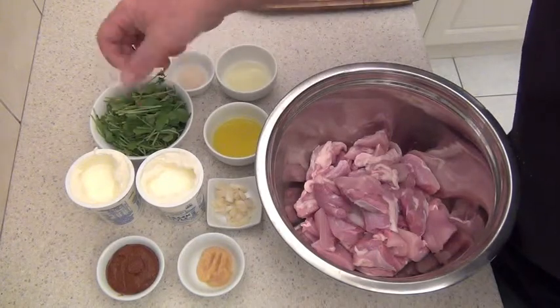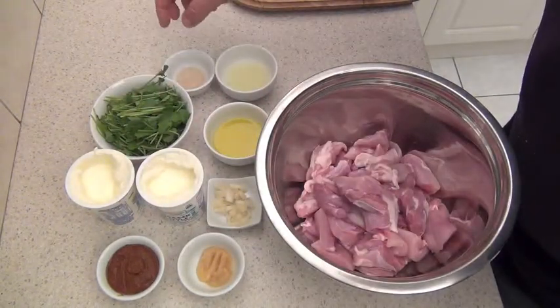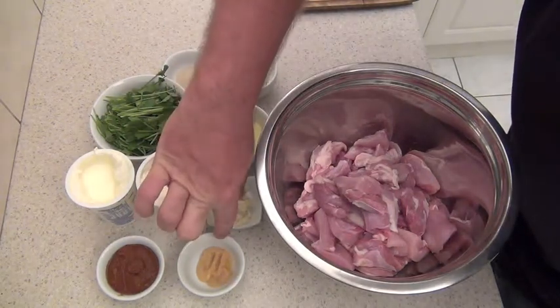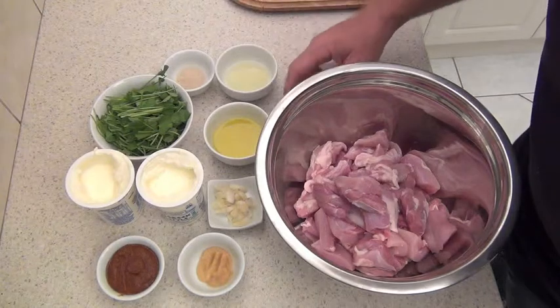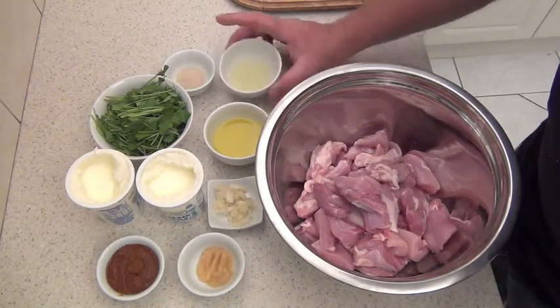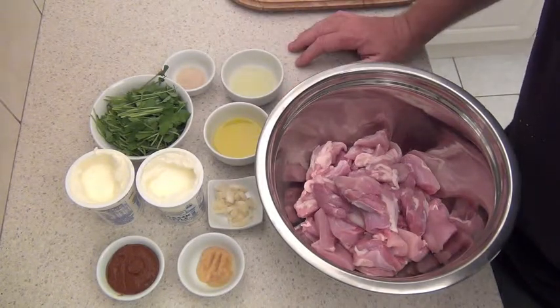A bunch of coriander that I've just roughly ripped with my hands. Two teaspoons of caster sugar. A four centimetre piece of ginger that I've just finely chopped. Two cloves of garlic that I've roughly chopped. About a quarter of a cup of really good extra virgin olive oil and the juice of a lime. And that's pretty much it, so we're ready to start marinating.